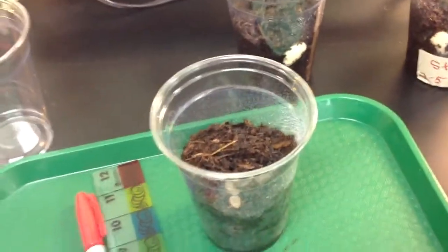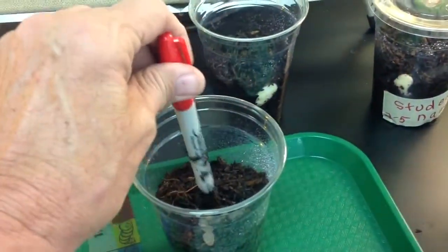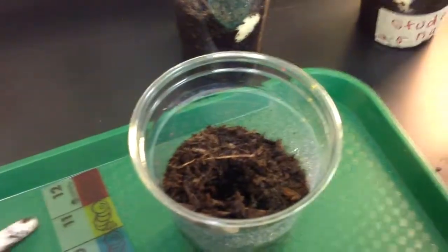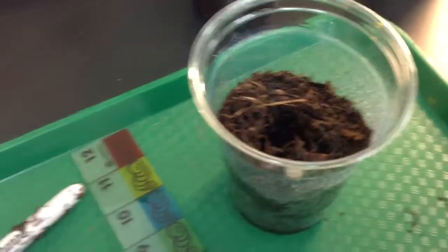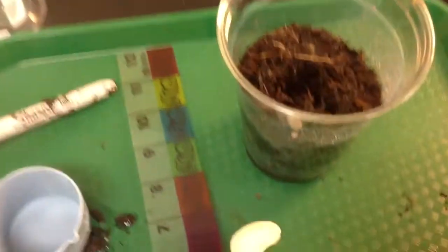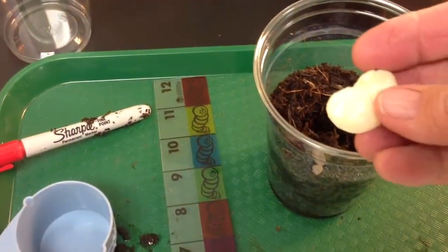So now I'm going to plant 3 lima beans in this dirt, but I'm going to use my pencils at my lab stations to make my indentions and not necessarily my fingers. The problem is when you have 650 students coming in the lab, you don't have enough paper towels to keep them nice and tidy, so let's not keep wasting our paper towels.